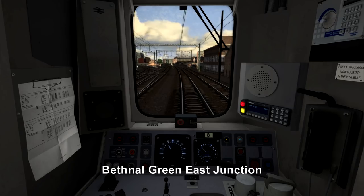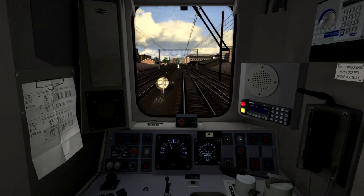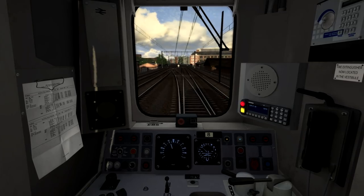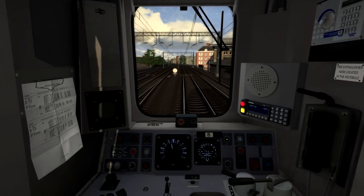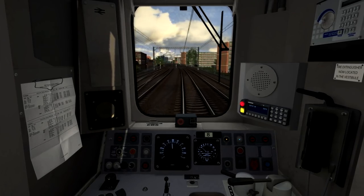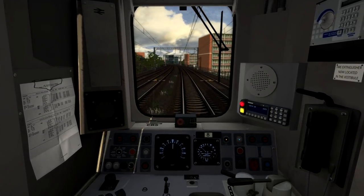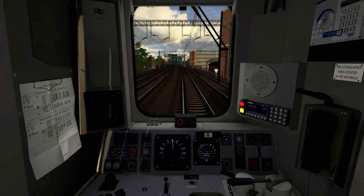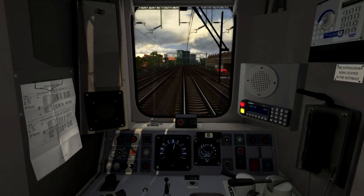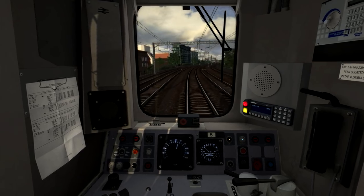The speed limit is now going up to 50 miles per hour, and I can accelerate as we cross the next point, which is coming up just ahead. The speed limit is about to go up further to 60 miles per hour, but there's no actual speed post marking it — you can accelerate to 60 once you're passing this signal just here. The Suburban Line left us at Bethnal Green, and they're heading towards Hackney Downs and onwards towards Stansted Airport and Cambridge, as well as more local destinations such as Enfield.